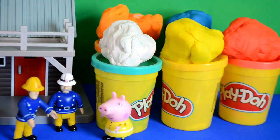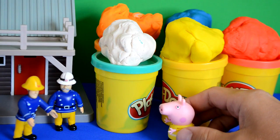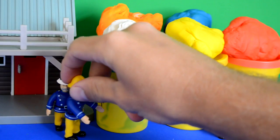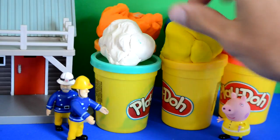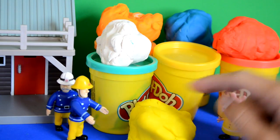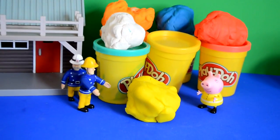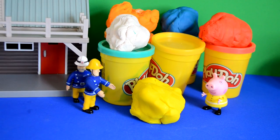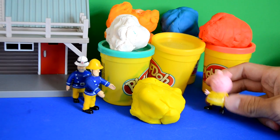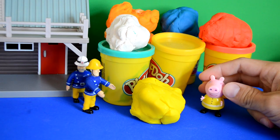Peppa got really excited and said, 'Wow, look at all these cool colours. Am I going to have a multi-coloured garage?' Fireman Sam said, 'Yeah! What we're going to do is create blocks out of the Play-Doh and build a garage with it — it's going to be so cool.' Peppa got really, really excited and said, 'When can we start?' Fireman Sam said, 'Let's start now!'